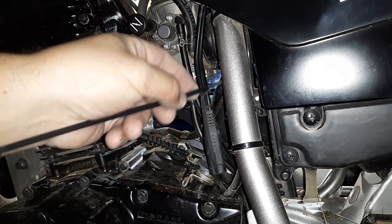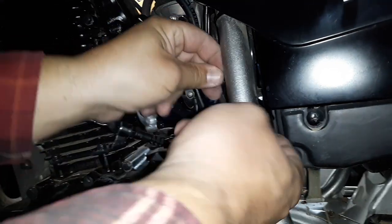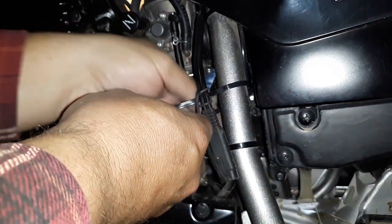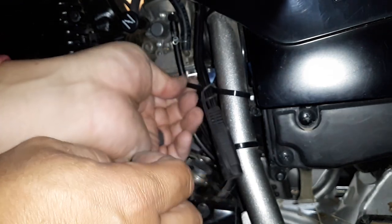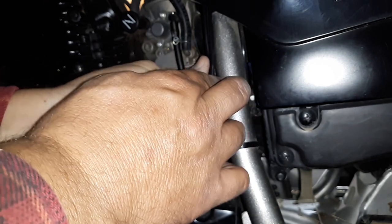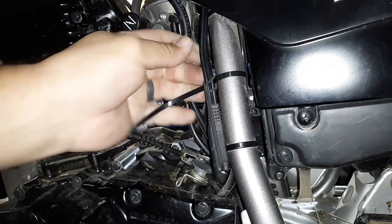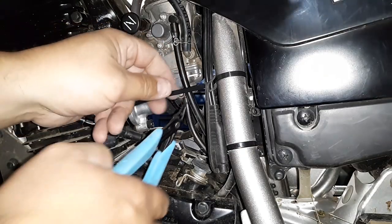I'm going to route my zip tie around the back end here, grab my connector, plug it in right here, and tighten down my zip tie. Set that to where it's right against the frame rail, then take my flush cuts and trim it.